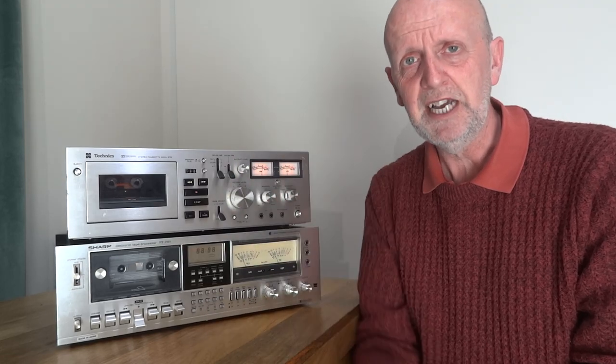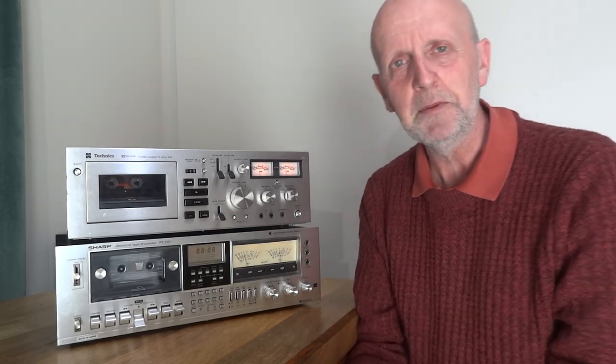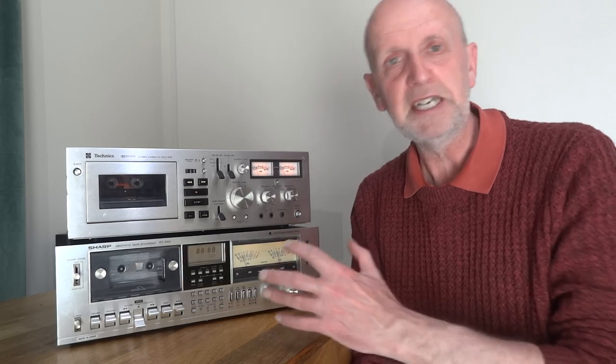Always go down and look at the comments on any video, because you're going to get other people's opinions and pick up a few tips. You may have to scroll down a lot, but you may find something interesting that someone's put there to help you out on your journey trying to pick up some decent hi-fi at a reasonable price. That's what this channel is all about.